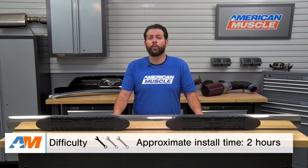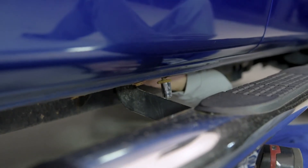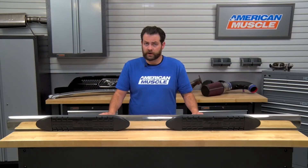In terms of the installation of the Raptor Series 4-inch Magnum Step Bars, I would give these an easy one out of three wrenches on the difficulty meter, as there's going to be no modification, no cutting, no drilling, and they're gonna bolt on in about one to two hours. This product is gonna be using the existing mounting studs, which can be found on the interior of your rocker panels, so there's no guesswork on where they're gonna be mounted up.